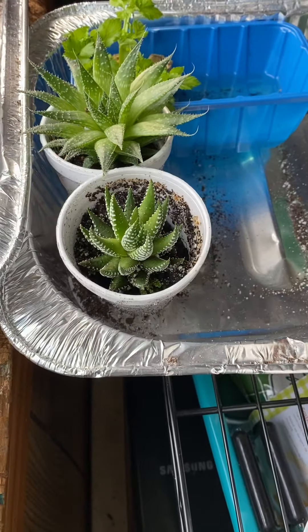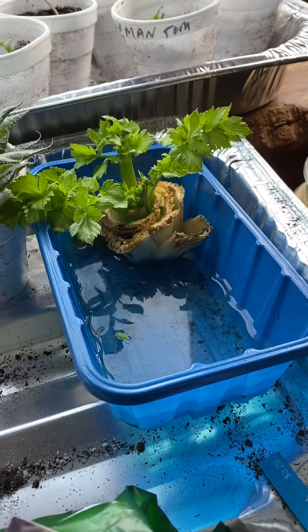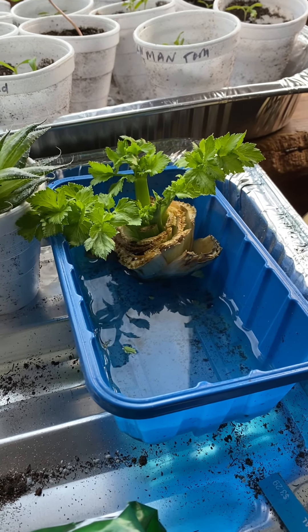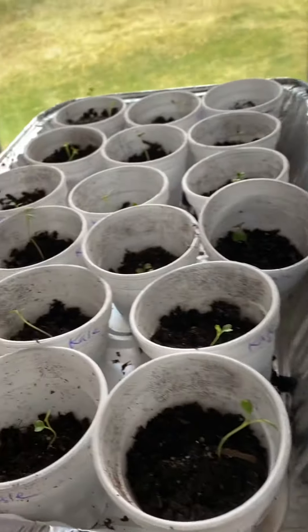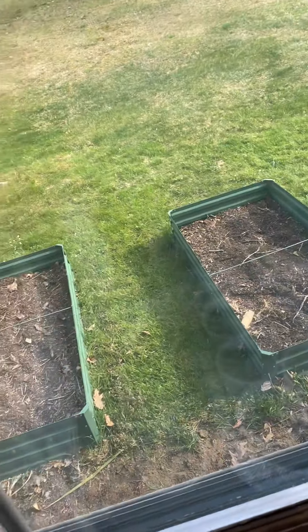This right here is my celery experiment and it's really growing. That's a great way to propagate your celery — instead of buying it at the store, just grow your own.